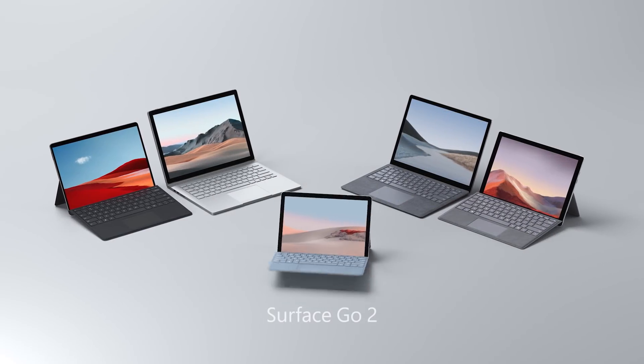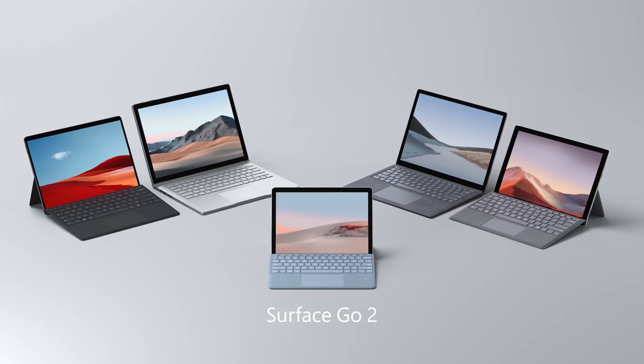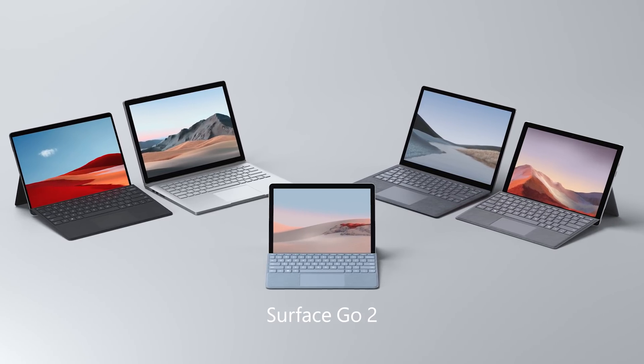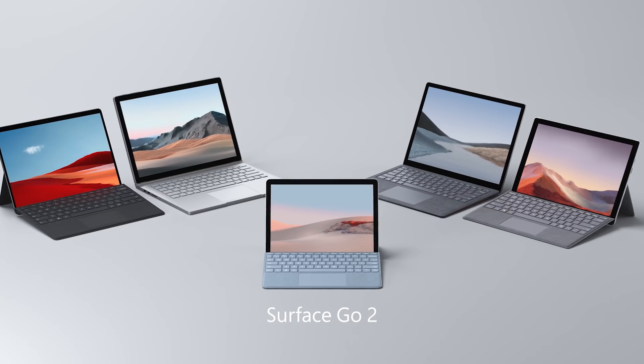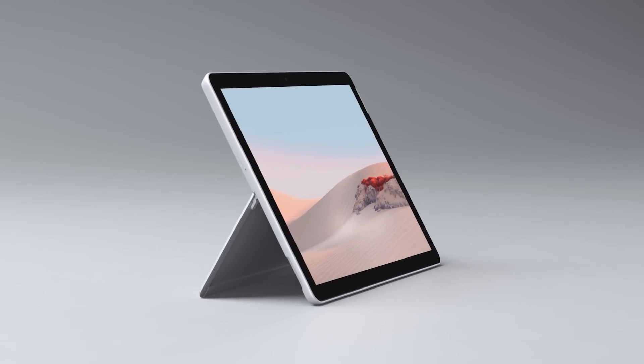Surface Go 2 is the smallest, most affordable Surface 2-in-1, now with a more brilliant, higher-resolution 10.5-inch PixelSense display, and even more performance and battery life packed into the same compact form factor.